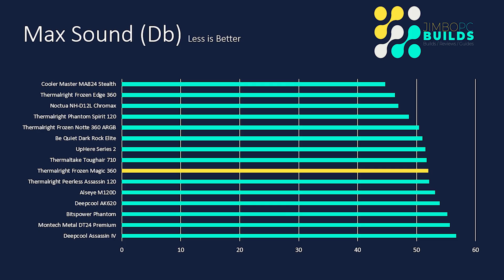A big difference between this and the Frozen Edge was the max sound. The Frozen Edge's max sound was 46.3 dB — this one sounded like the little engine that could, going up to 52 decibels. There are other coolers that are worse, including the Peerless Assassin, but it's still considerably more than the Frozen Edge. So with the Frozen Edge only being about five or six dollars more, you have to ask whether that price difference is worth the better performance and quieter operation.